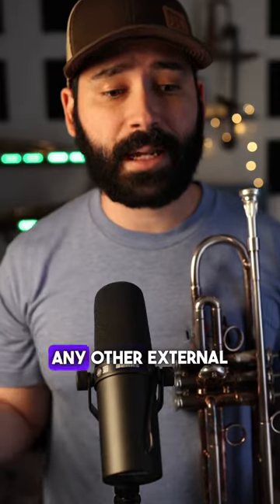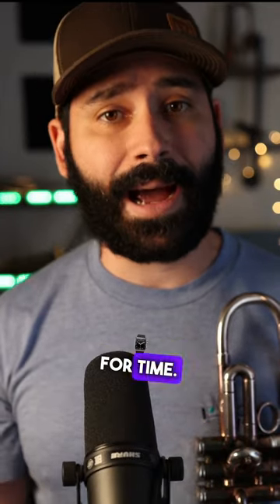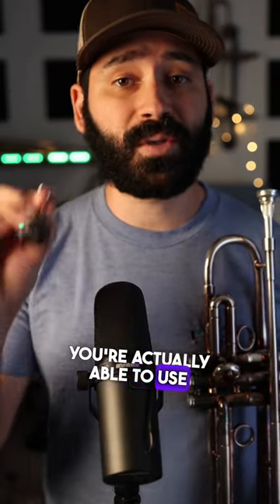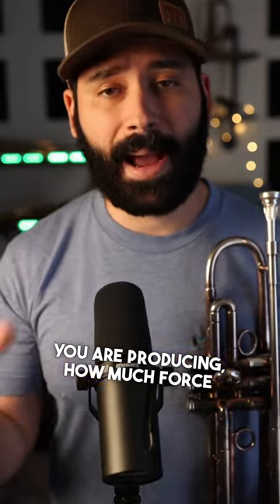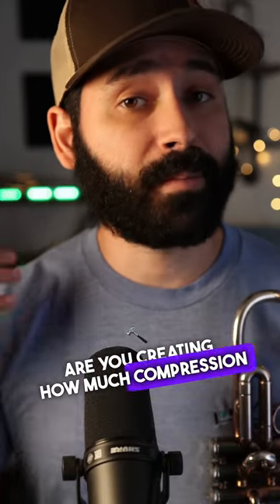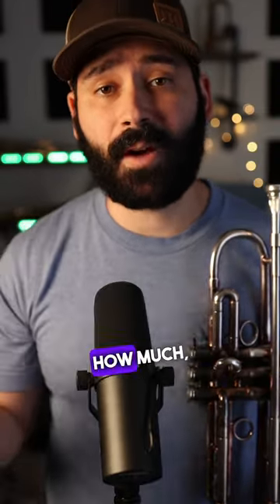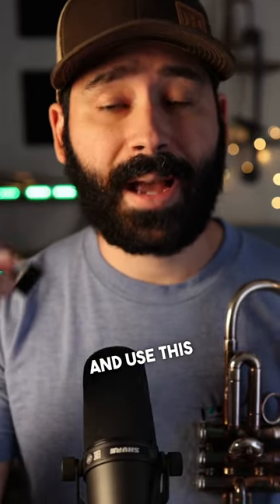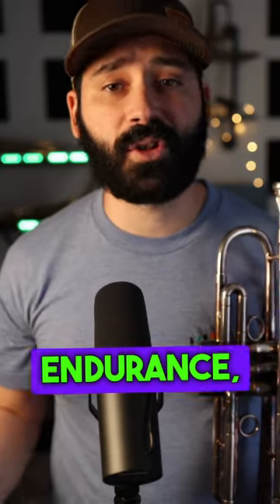What's great about this versus any other external embouchure tool — like using the pencil exercise or maybe even the Pete — is that you're not just training for time. You're actually able to use the numbers, the measures, to track exactly how much output you are producing, how much force you are creating, how much compression you are able to use. And because you know exactly how much, you can develop a training protocol and use this as a supplementary tool in your practice to build some extra chops, some extra endurance, some extra range.